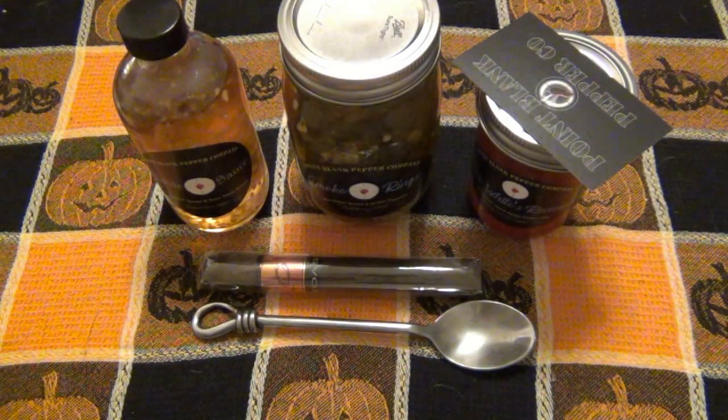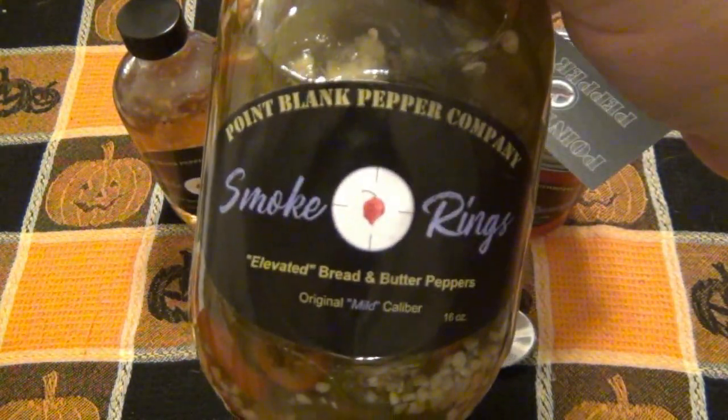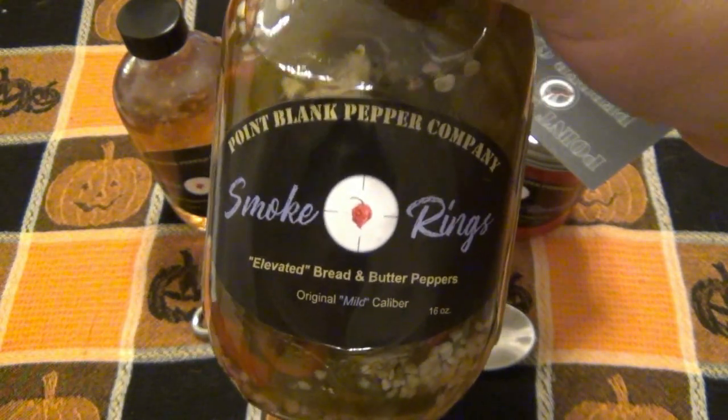Today I'm doing a little taste testing. I have three different things, one of which I tried before. This is the smoke rings, which are absolutely amazing pickled peppers.